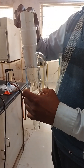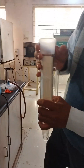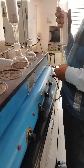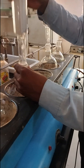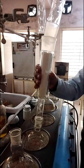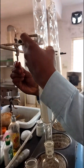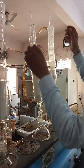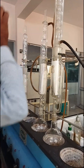Now load the thimble containing the powdered drug material inside the extracting chamber of the Soxhlet apparatus. First, place the round bottom flask over the heating mantle and fit the extracting chamber onto the round bottom flask. Place the condenser on the Soxhlet extraction unit after attaching it over the extraction chamber. Now attach the rubber pipe at the lower side of the condenser as the inlet for cold water, and connect the other side of the tube to the water supply.